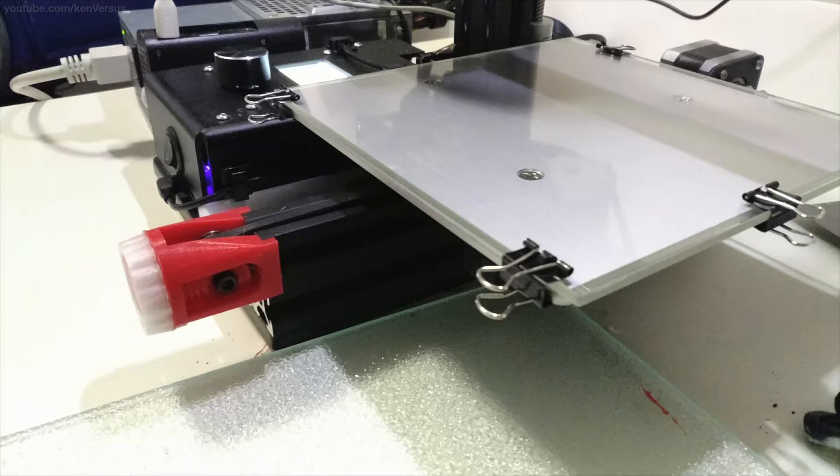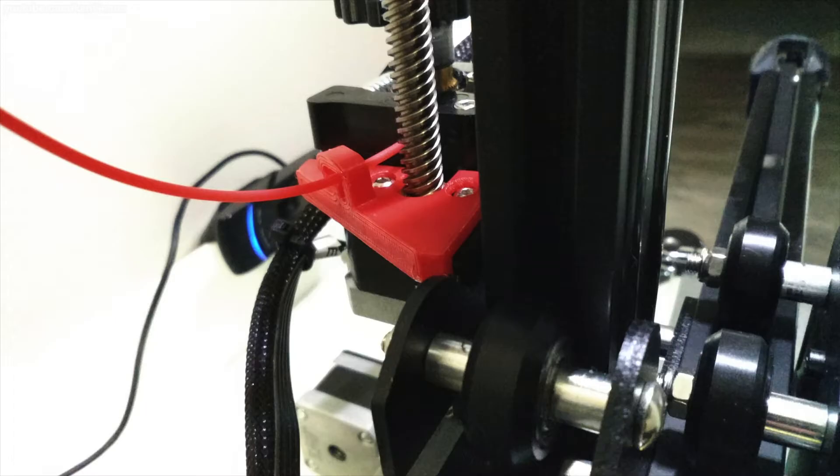But after using PETG filament from AMZ3D, I think I'm sold. It's very durable like ABS. It's a bit softer but not too much. You can feel a bit more flex in it compared to ABS which seems to be harder. One of the great things I noticed about PETG is the layer adhesion — it bonds really well between layers. It also doesn't seem to shrink like ABS.